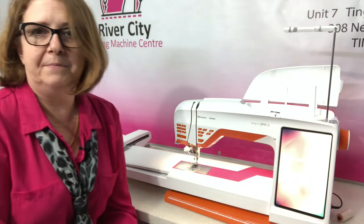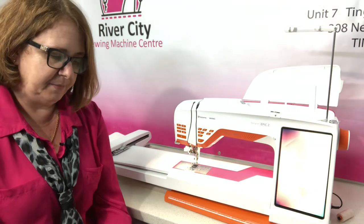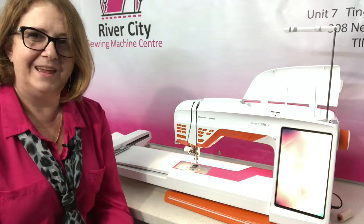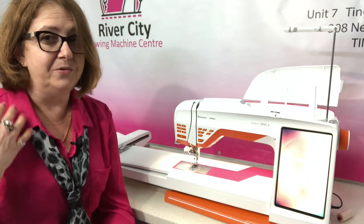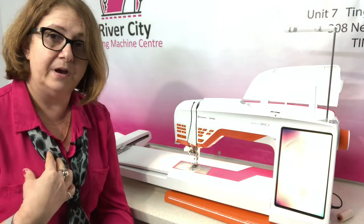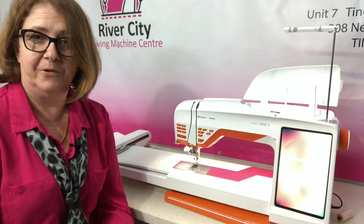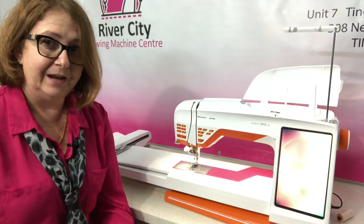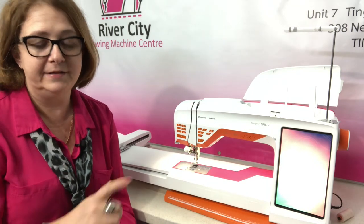Something some people may not know is that we can embroider things like buttonholes and decorative stitches in the embroidery hoop. So say for example you were doing a bodice of a dress — you had all your cut lines ready — you could embroider things on the front of the bodice and also embroider in the buttonholes if you wanted to, so everything's beautifully neat and tidy and saves you having to do it manually later.